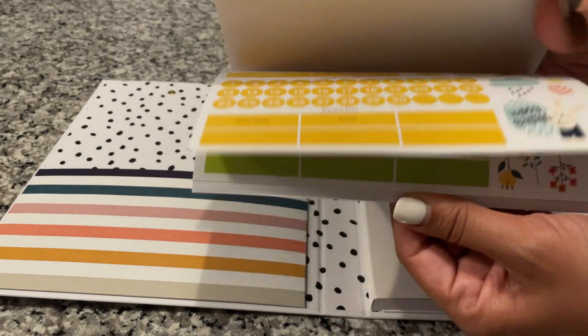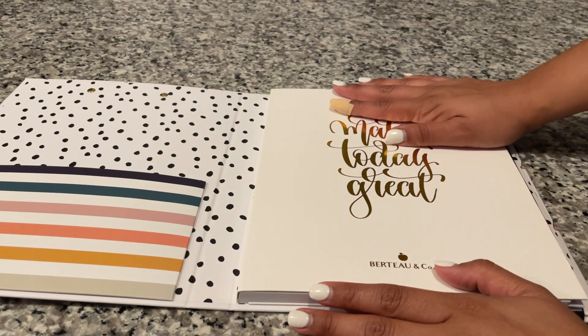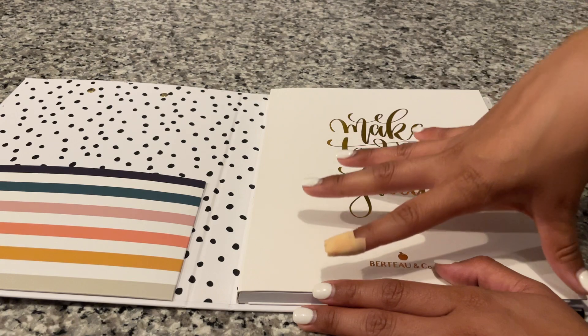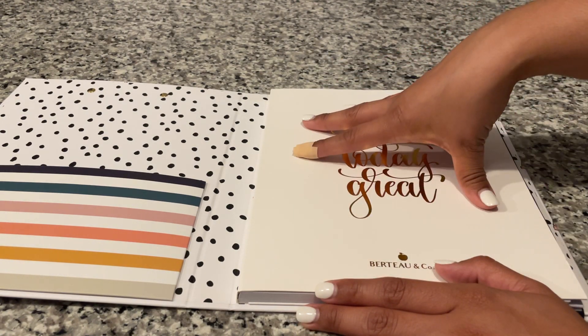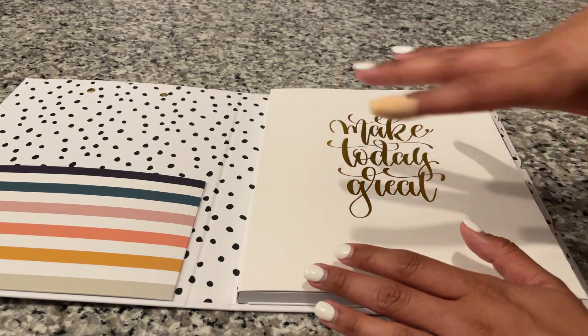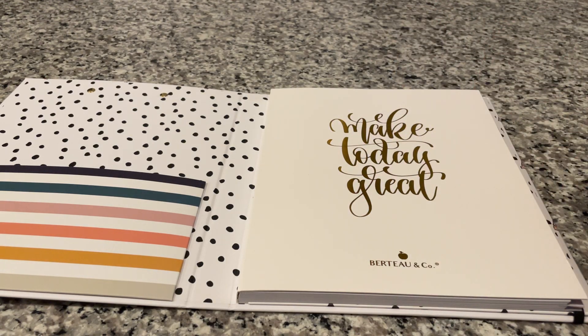So you get to customize your planner, and the really nice thing about it is that you can start it whenever you would like. I was afraid the first half of the planner was going to go to waste because we are going into July, but because it's undated and I have stickers, I can start it in July.